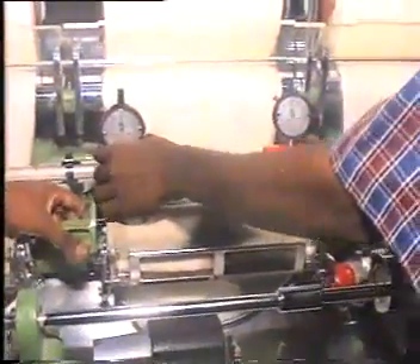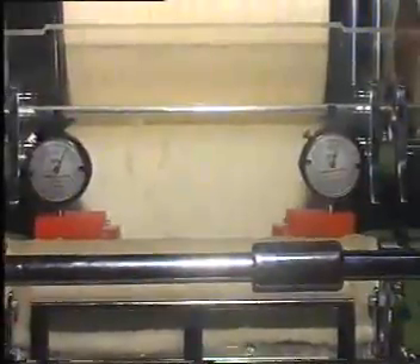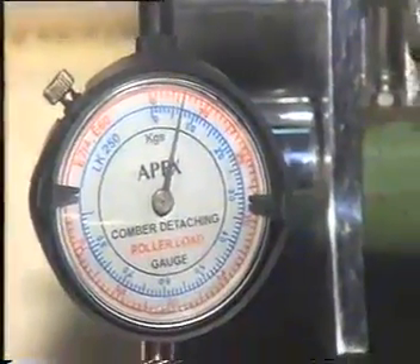You can see the top arm being pressed, load being applied and you can see the deflection on each end. On releasing the load the pointer comes back to zero.